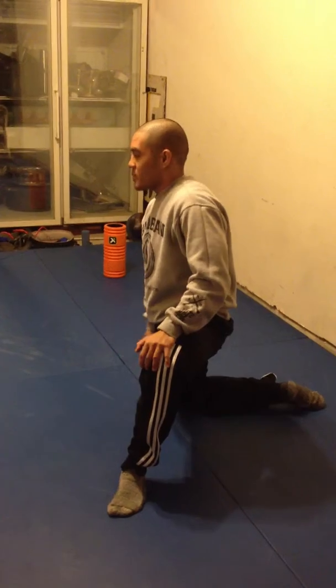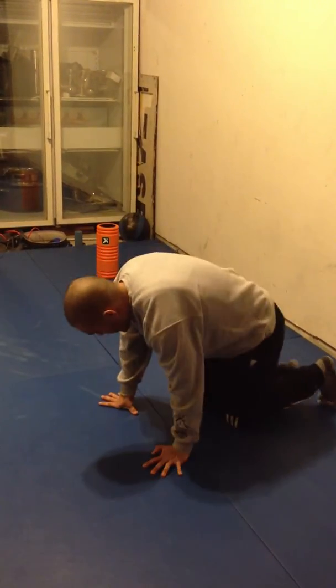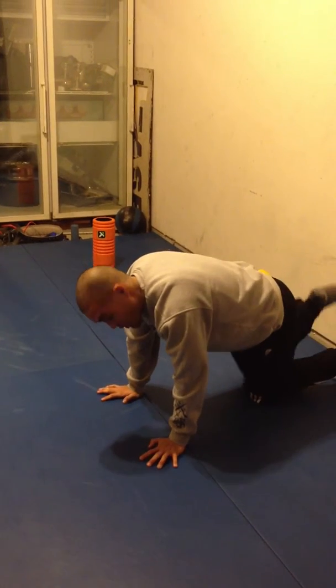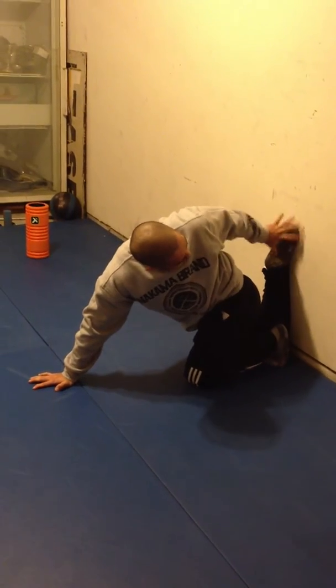So you got this. Let's bring it up to the next level. So you got a wall — I like to come against the wall, put my leg up like this. So my knee is pretty much completely parallel with the wall, foot's upright.